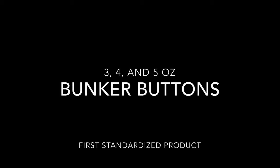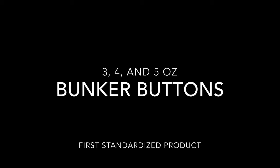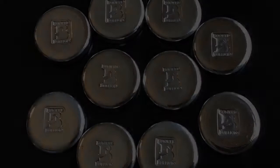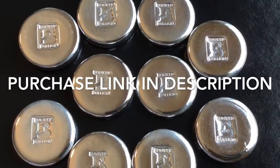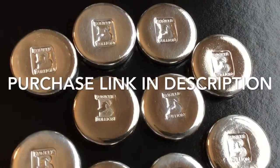Hey everybody, hi-ho Silver here. I have today in this video the release of the first standardized product that I'm doing with Bunker Bullion — these are the first of the Bunker Buttons.